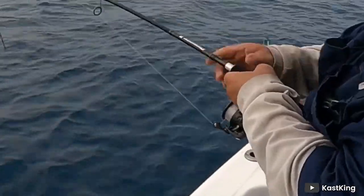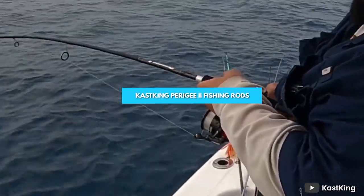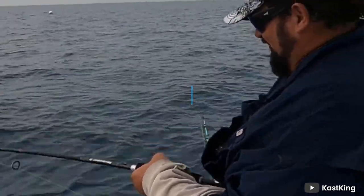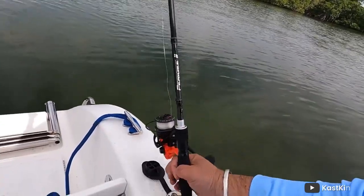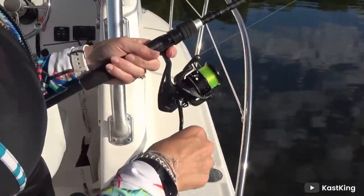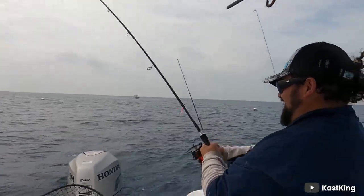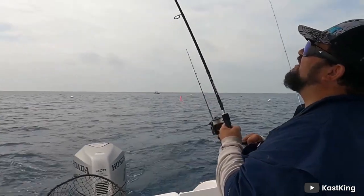Hello and welcome to our review of the Cast King Perry G2 fishing rods. These rods have been making quite a buzz in the fishing world lately and we were curious to see what all the fuss was about. In this video, we will be giving you an in-depth review of the Cast King Perry G2 fishing rods.